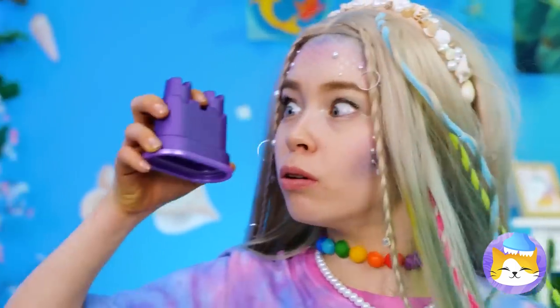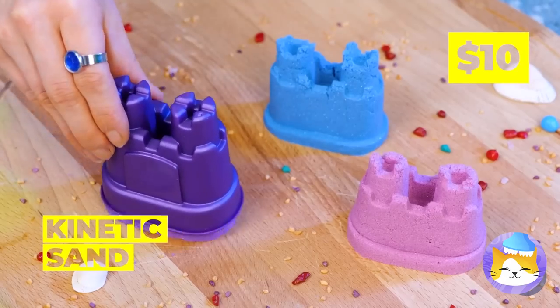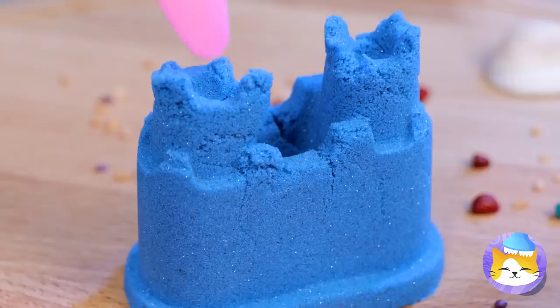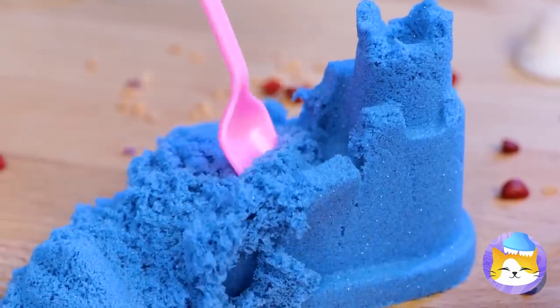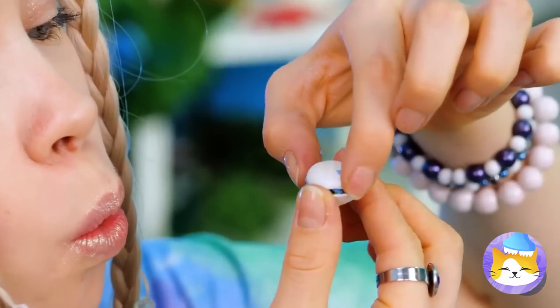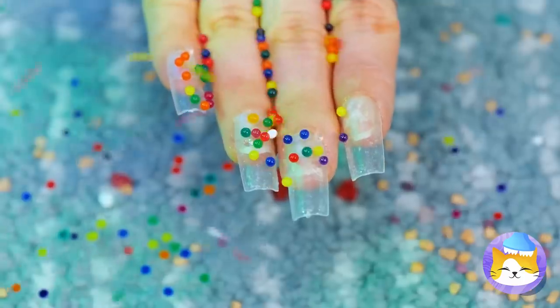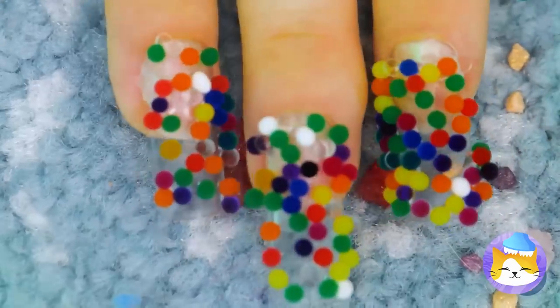Next up, let's whip up some kinetic sandcastles. But what's the fun in sand if you can't search for buried treasure? Oh, it's a little clam — with enough jewels to buy all seven seas. Or we can just use them for a manicure. Watch what happens when you give them a dip.